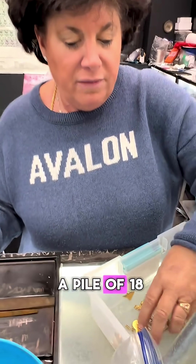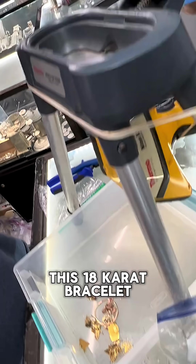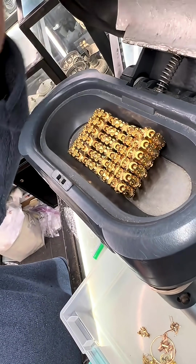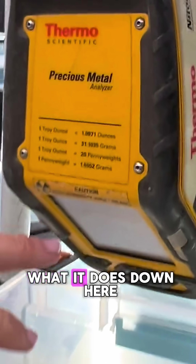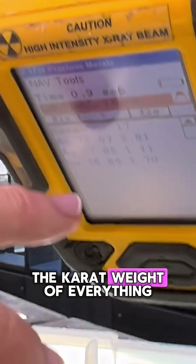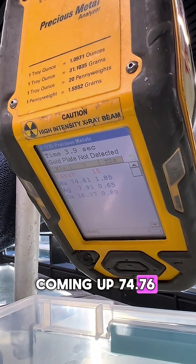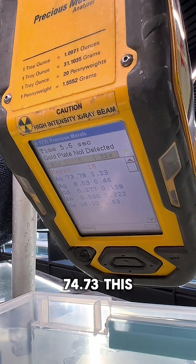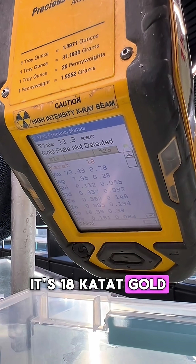Here we have a pile of 18 carat gold. I want to show you what we do in here. We're going to put this 18 carat bracelet in this machine, close this, press this down. And what it does is it tells us the carat weight of everything we put into this machine. Coming up 74.76, 74.73 — this is 18 carat gold. That's what it's telling me.